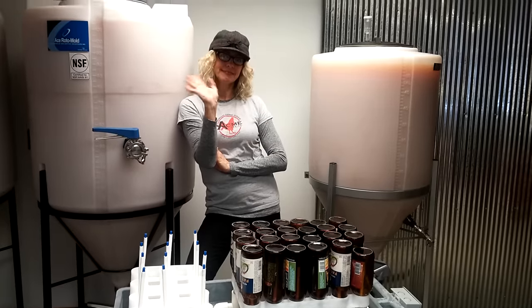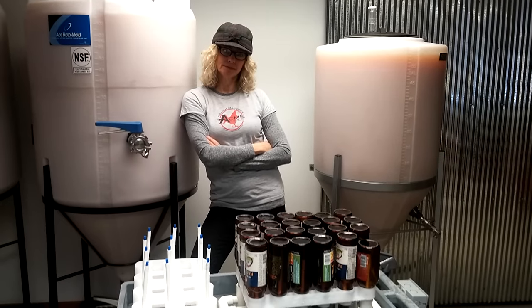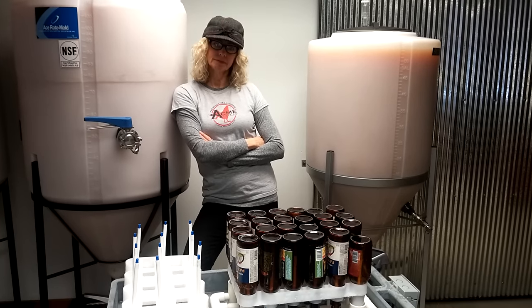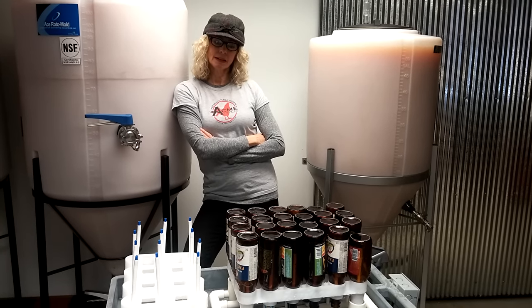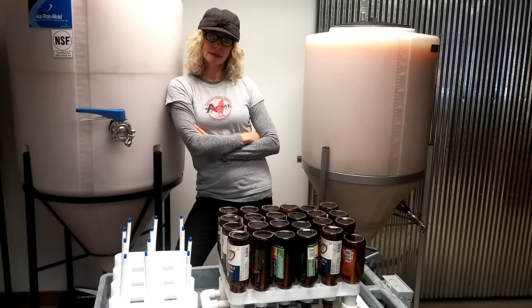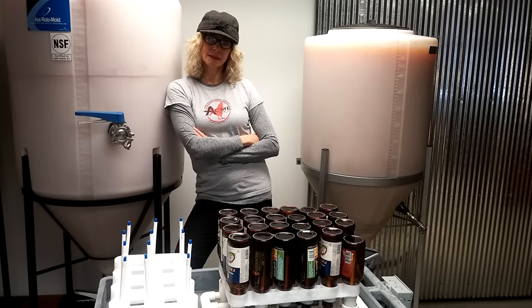This is David and Lori with Acme Cider in Grand Rapids, Michigan. We're a new craft hard cidery.